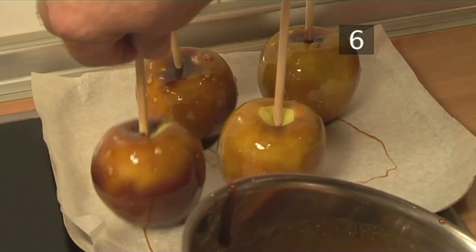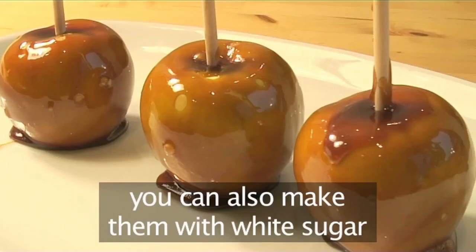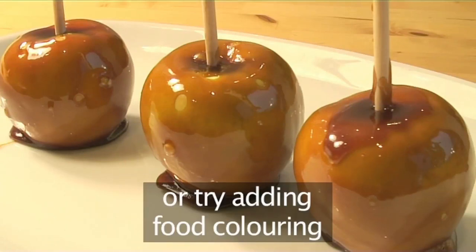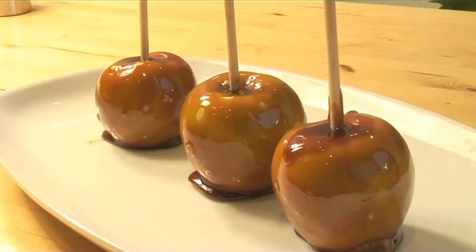Step 6. Serve. When the toffee has cooled and set completely, the apples are ready to be eaten. They can be made using white sugar instead of brown, or why not try adding some food colouring to create different varieties. And that is how to make toffee apples the Videojug way.